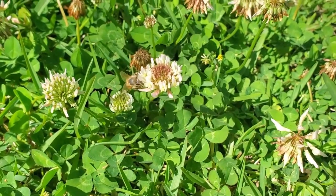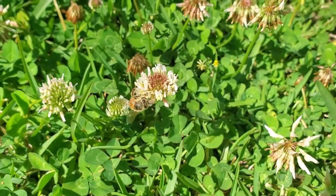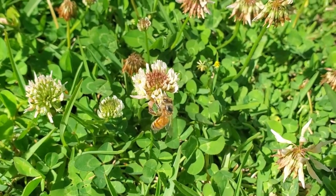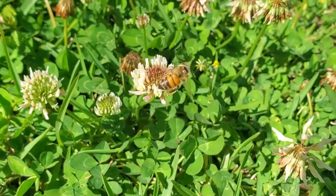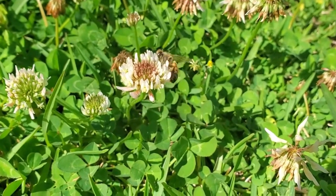I wanted to give you an update on my bees. This is a shot of the bees out on the clover in my front yard. That's about all that I have blooming right now for them to harvest nectar and pollen from, so they're out there enjoying the clover in the front yard.